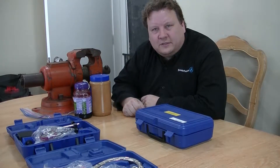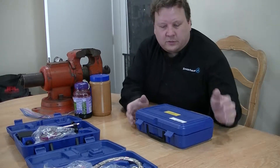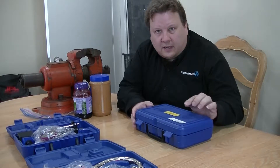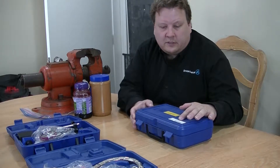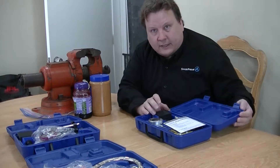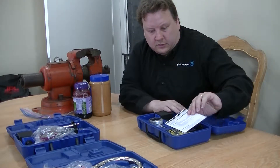Hi, I'm Sean Lee with Idea Engineering, and today we're going to be showing you how to use the iGaging 0 to 1 inch electric indicator with an adjustable magnetic base on it. And here it is.